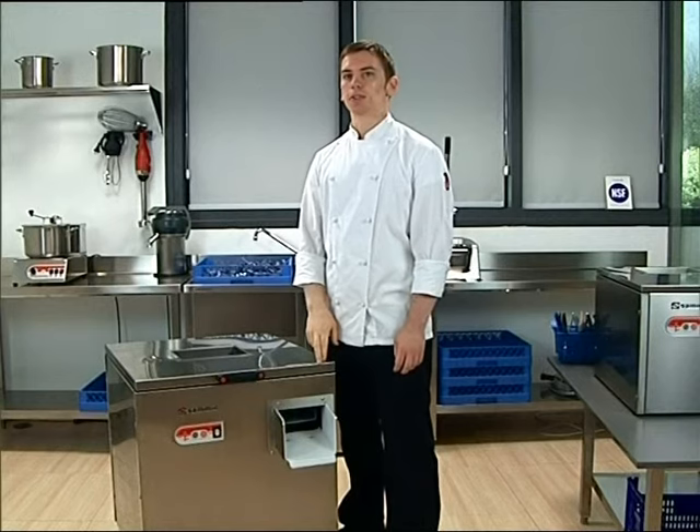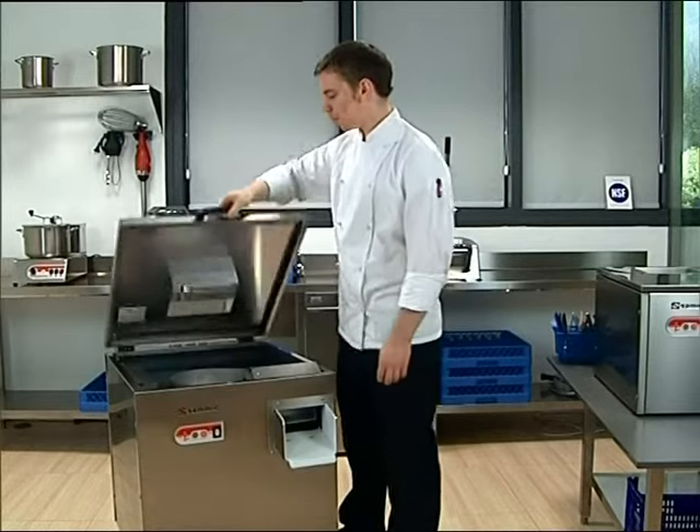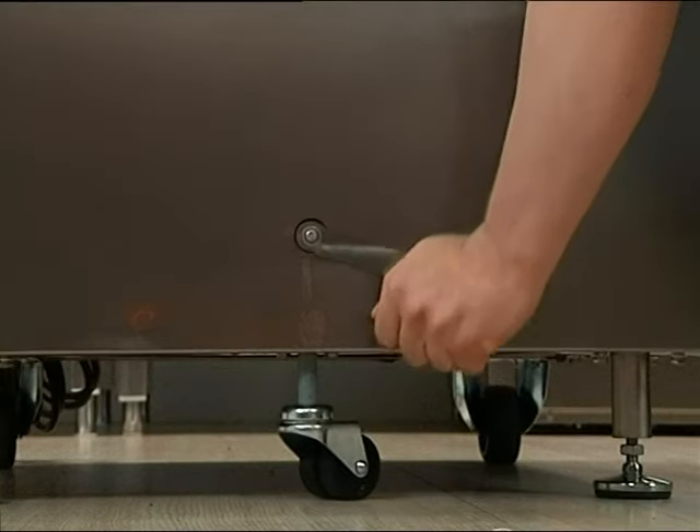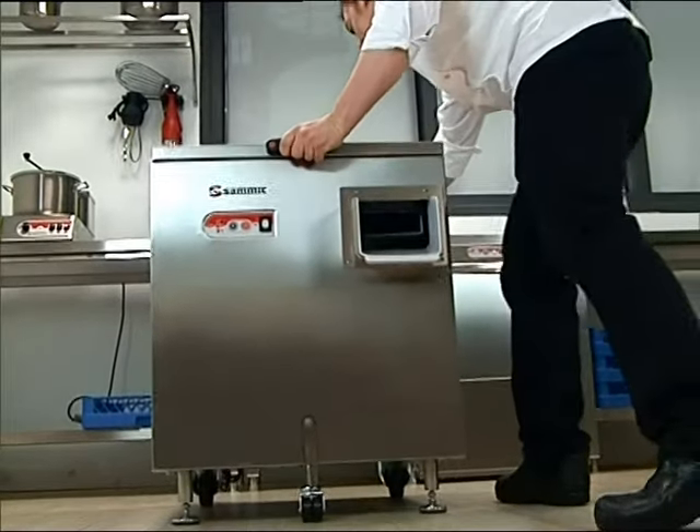The SAS5001 and 6001 are floor models with an output rate of 8,000 pieces per hour. The floor models come with optional front wheels, making it easier to move the machine from one location to another.